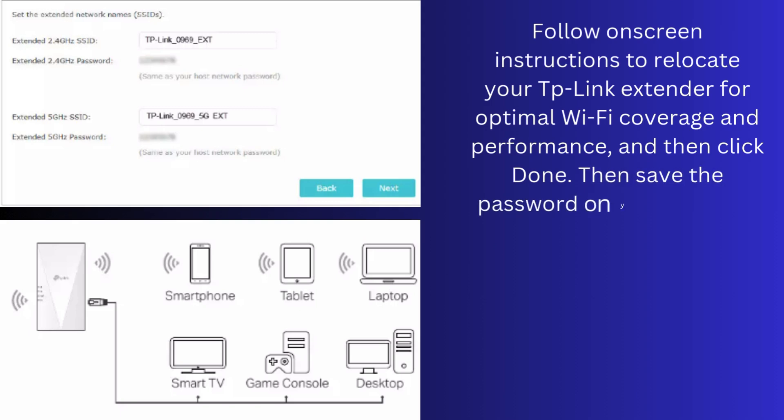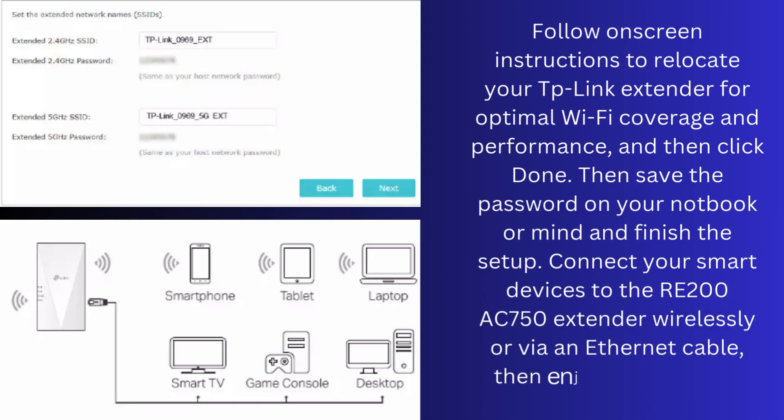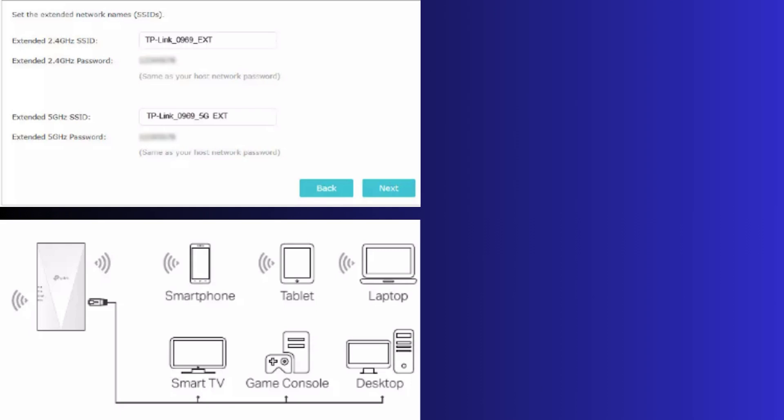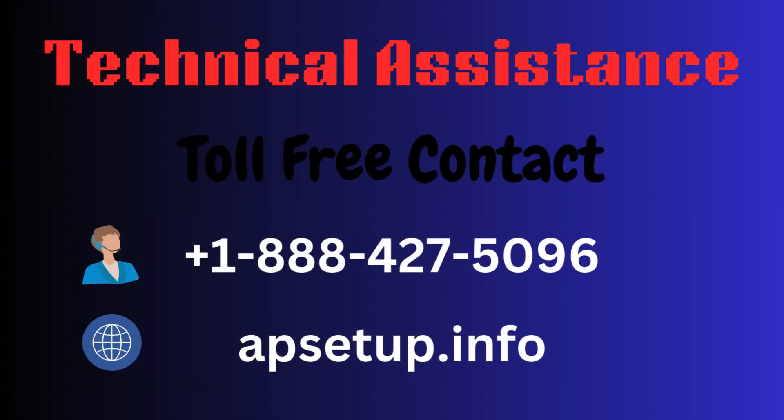Save the password in your notebook and finish the setup. Connect your smart devices to the RE550 AC1900 extender wirelessly or via an Ethernet cable, then enjoy the Internet. Thanks for watching. If you need any kind of information or assistance, you can reach us.